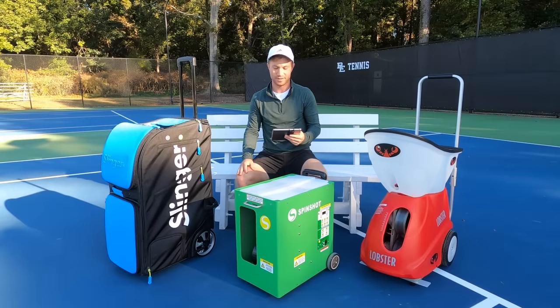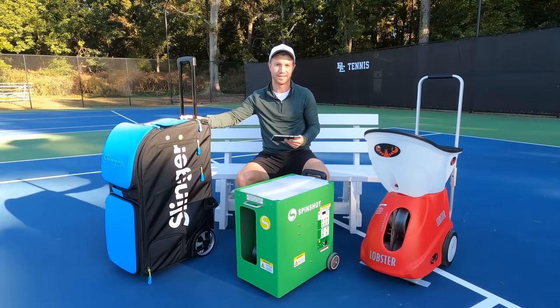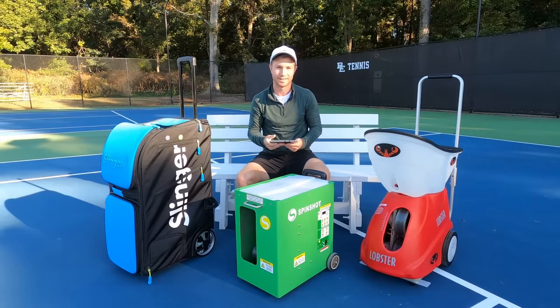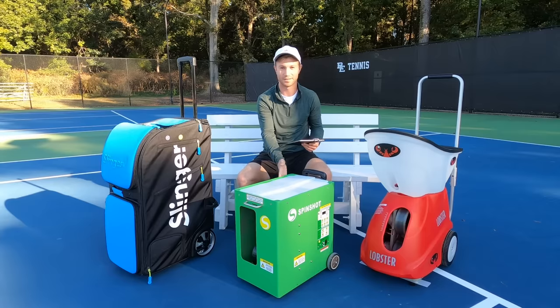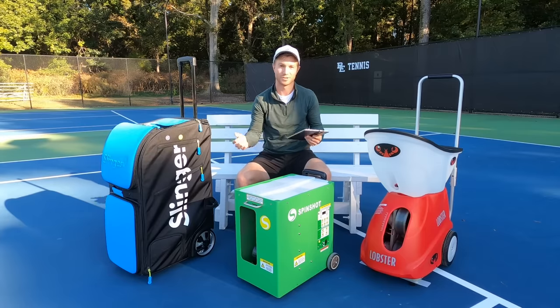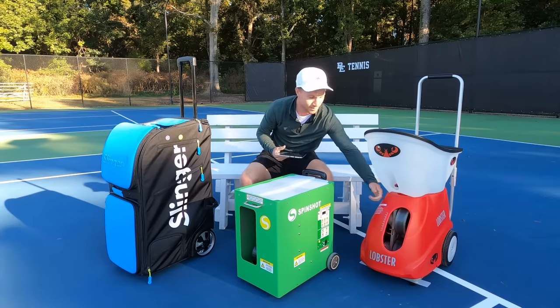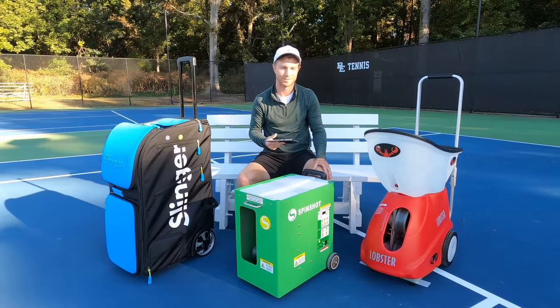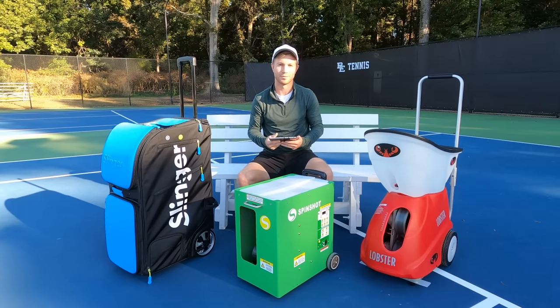In terms of build quality, the Slinger Bag has a stylish design with a slick exterior. While its materials feel very light, they don't feel cheap. The Spinshot is good looking and composed of a metal exterior, which should make it the most durable of the bunch. The Lobster is composed of a hard plastic, but it as well doesn't feel cheap and doesn't feel like it would break easily. So pretty good build quality across the board.